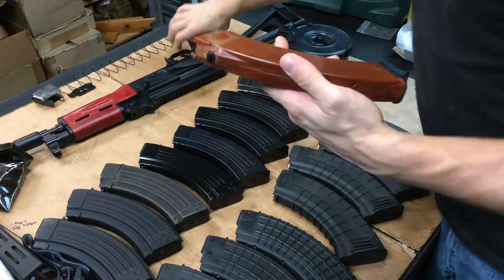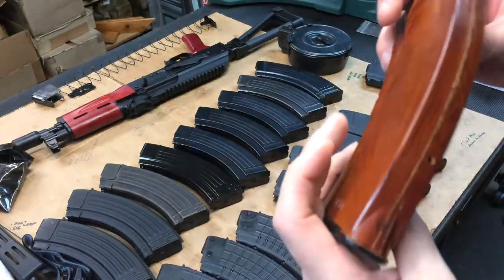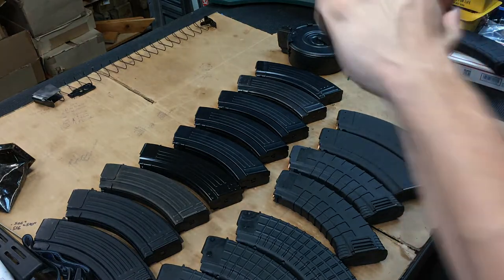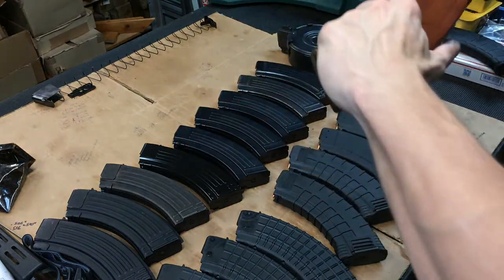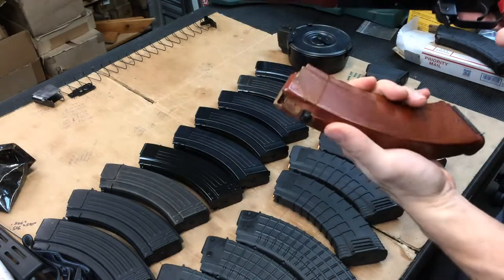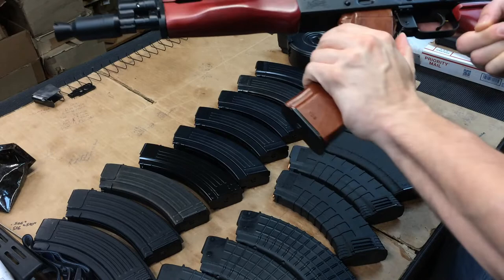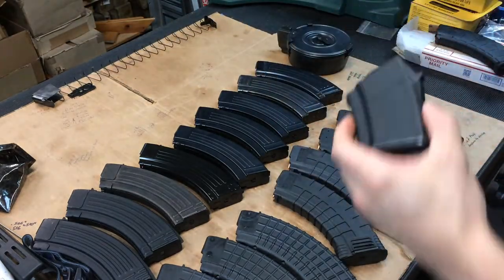Next, an old tried and true Tula Bakelite magazine, otherwise known as 'orange gold' because the prices are just insane right now - a phenolic resin magazine. Nice lockup - wow, that was almost perfect. Really impressive, like hand in glove. Bakelites fit awesome.